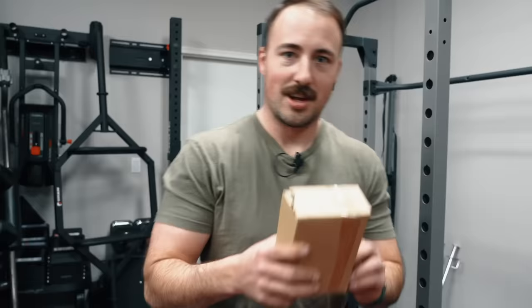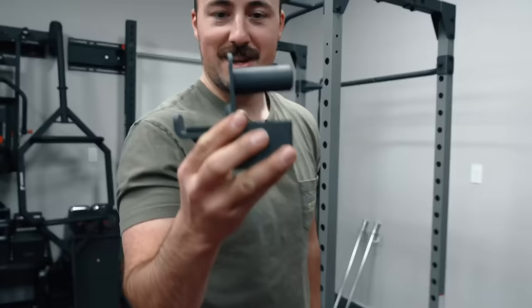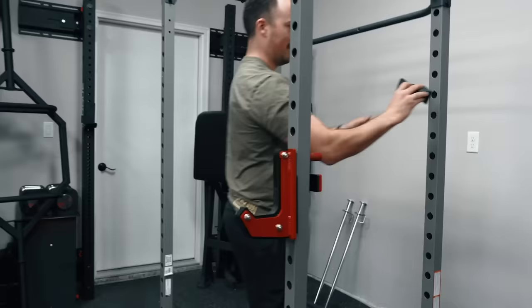This is the cutest J-cup I've ever seen in my life. Look how cute that thing is. And just to show you an example — this is you, and this is the guy she told you not to worry about, which is me. Look at that — oh my gosh.